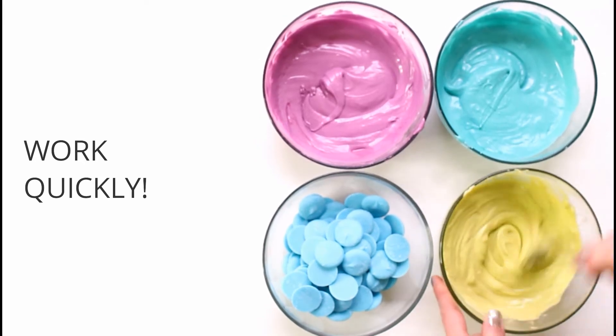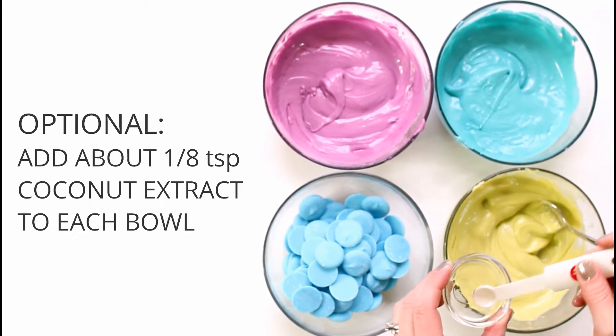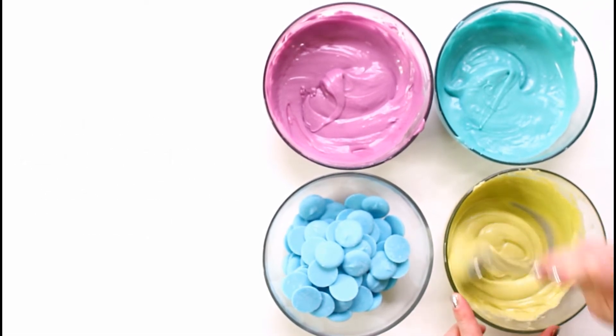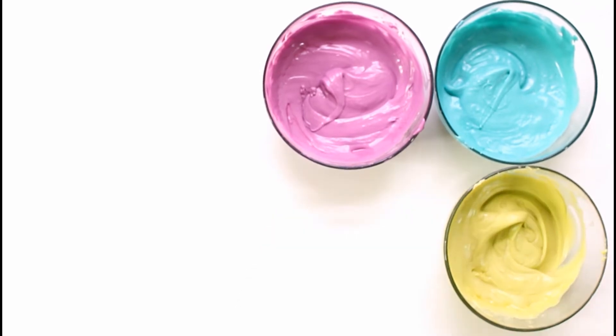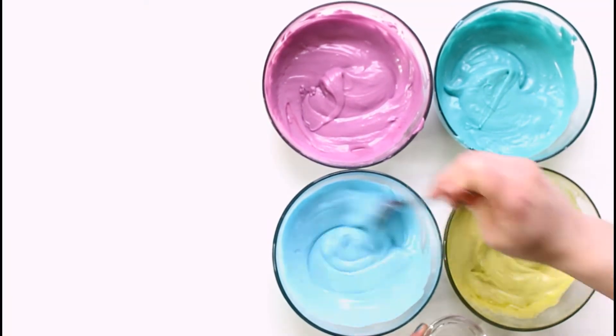As I pulled each one out I added a little bit of coconut extract. This is optional — you don't have to use it if you don't like coconut — but it just adds a tropical, summery taste to the chocolate, and I thought that was fun.